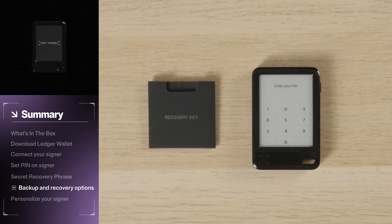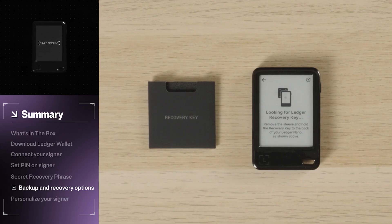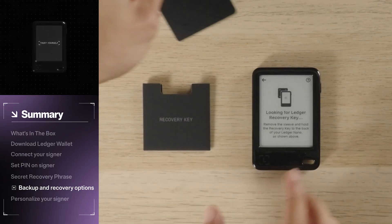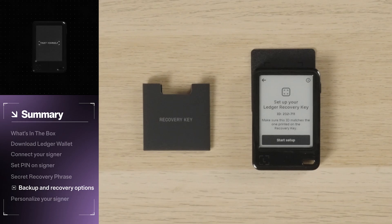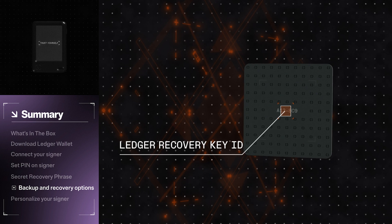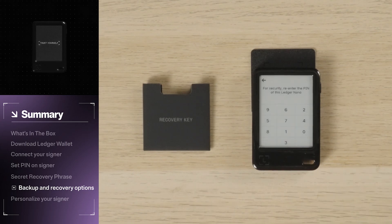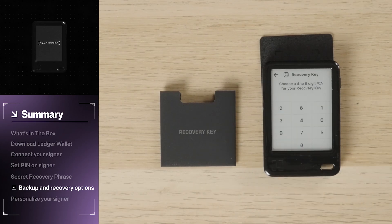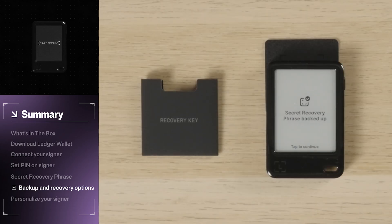To set up your Ledger Recovery Key, unlock your Ledger device, open Settings, and tap Ledger Recovery Key. Your Ledger signer will then look to establish an NFC connection with a nearby Ledger Recovery Key. Remove the RFID sleeve and bring your recovery key to the back of your Ledger device. Hold it in place until the connection is established. Compare the ID etched on your physical recovery key to the ID on your Ledger signer. Once confirmed, select Start Setup, re-enter your PIN, then create a new 4–8 digit PIN specifically for your recovery key.